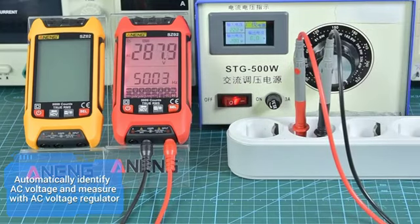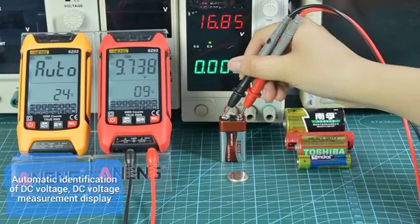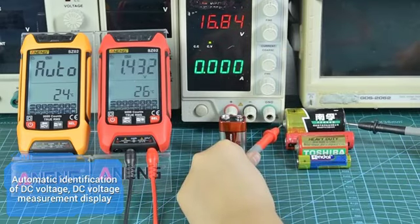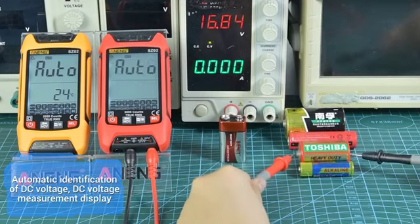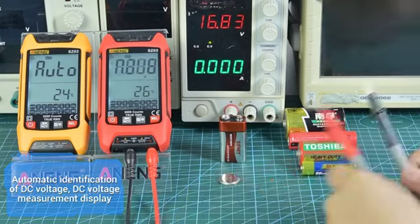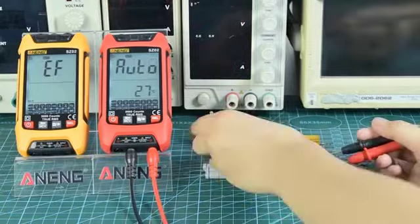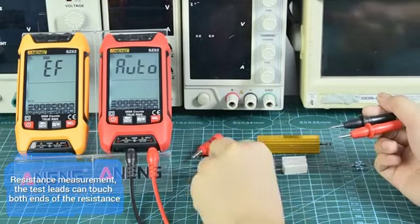Measure AC voltage using the AC voltage regulator. The device automatically identifies DC voltage for DC voltage measurement. For resistance measurement, touch the test leads to both ends of the resistor to take a reading.